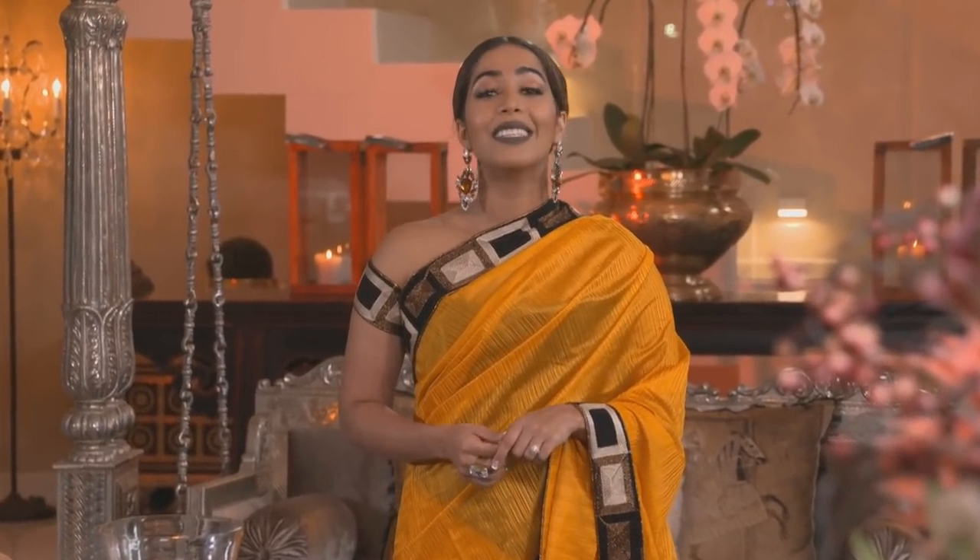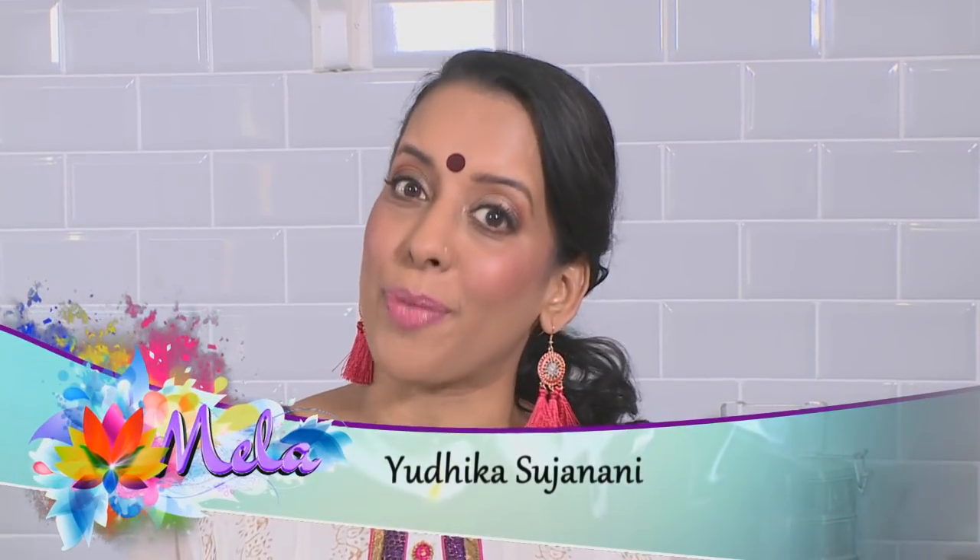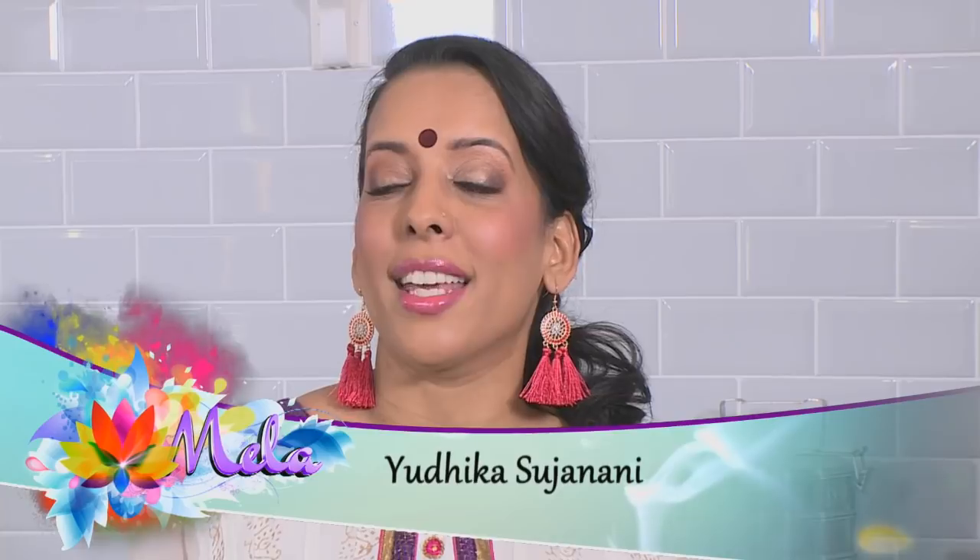Diwali is derived from the Sanskrit word dipavali, meaning a row or series of lights, and it's a celebration of the victory of light over darkness, symbolizing good and evil respectively. Food is an essential part of the festivities, and Utica is about to present a celebratory menu inspired by the festival of light. I'm encouraging people to get into the kitchen to bring back the practice of making a special meal at home. Diwali gives us the perfect opportunity to do just that.